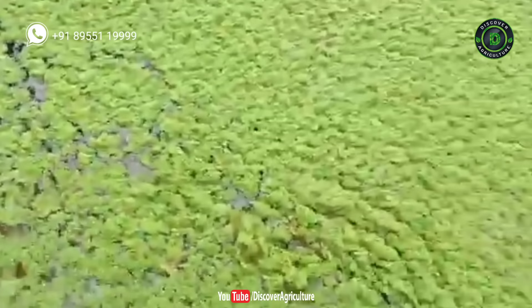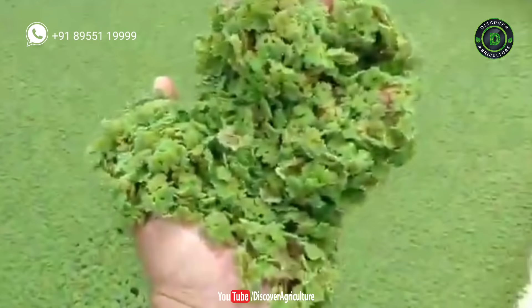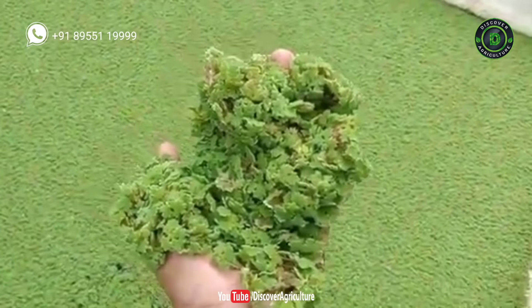Azolla fixes nitrogen. It is an excellent source of nitrogen and has high nutrient value. Azolla cultivation requires less investment, hence it is a low-cost alternative for good feed and good bio-fertilizer.